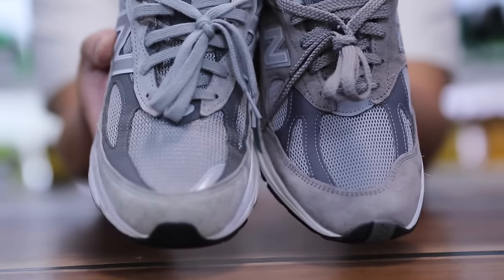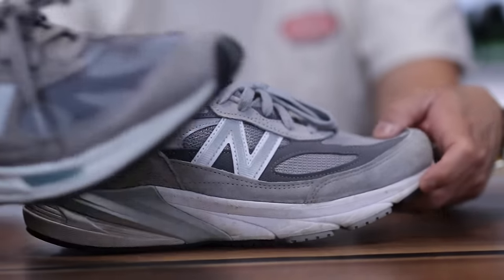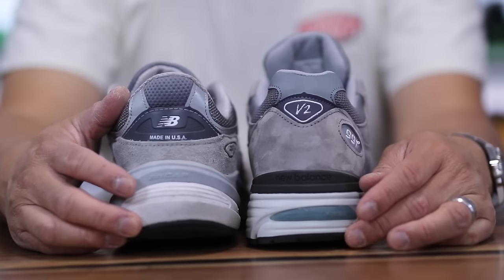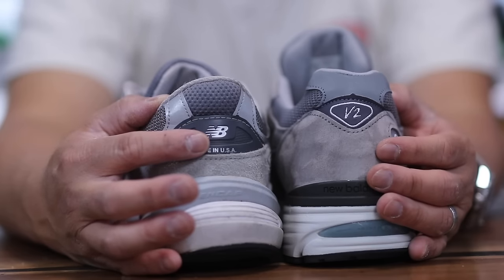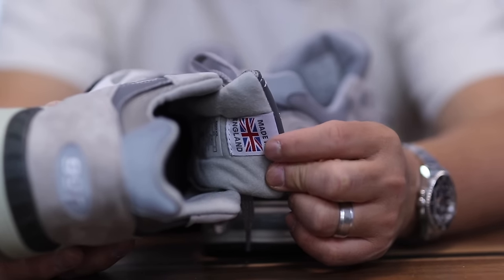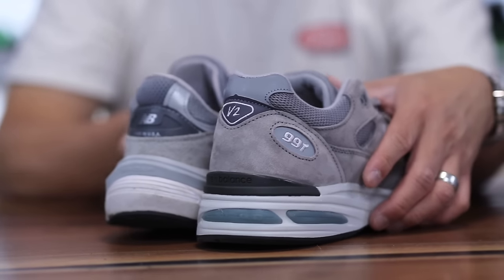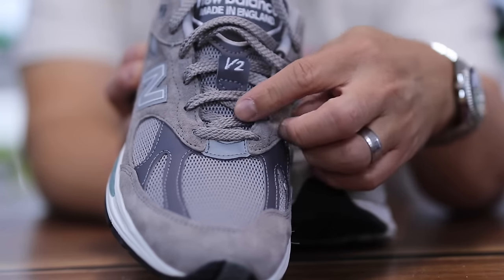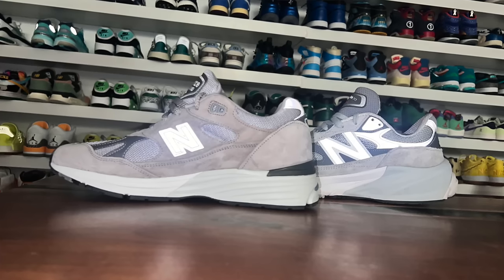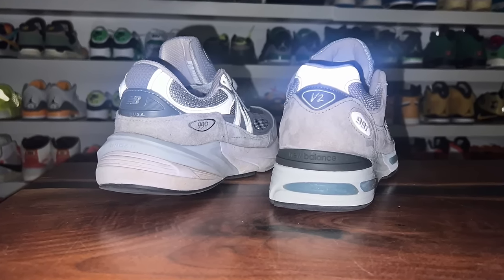As for the toe box, both shoes have suede with mesh panels. There's a reflective hit in the corner on the 990s, a large reflective N on the 990 V6s, and a smaller N on the 991s. The build quality inside is really nice on both. On the back the stack height looks a little higher on the 990 V6s. The made in the USA branding is on the back of the 990 V6, while the made in the UK label on the 991 V2 is actually underneath the tongue. Both models feature reflective material on the bottom of the tongue — minimal but impactful, covering the heel, sides, and front so you can be seen from all angles.